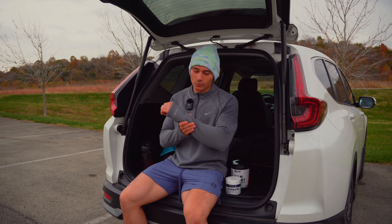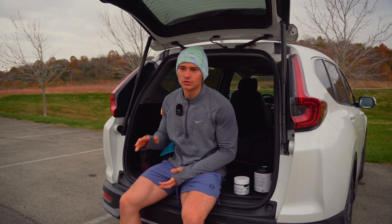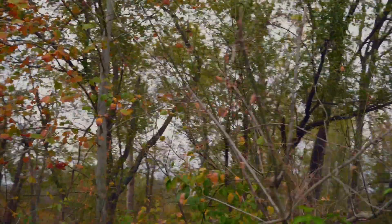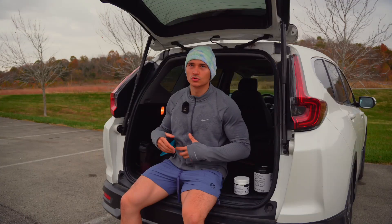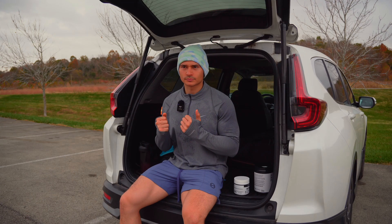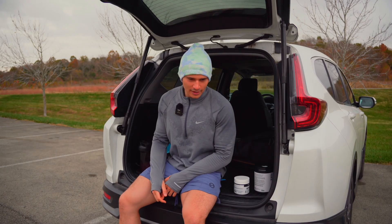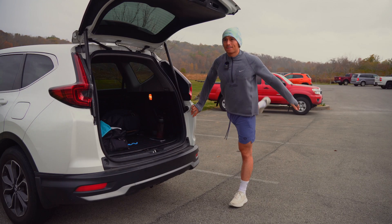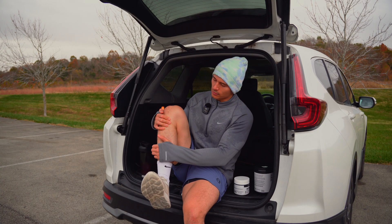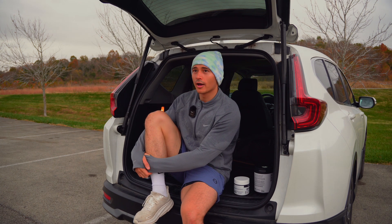We have our Apple Watch to give us somewhat of an accurate estimate of our heart rate. Before I do my runs in the morning, before I even come to the park, at home I'll do about a 15-minute stretch just to open up my hips and wake my body after sleep to get rid of any soreness or stiffness. Then I'll come here and do quick stretches — some leg swings, tippy-toe walks, and heel walks — just to warm up my lower legs. So let's go ahead and go.